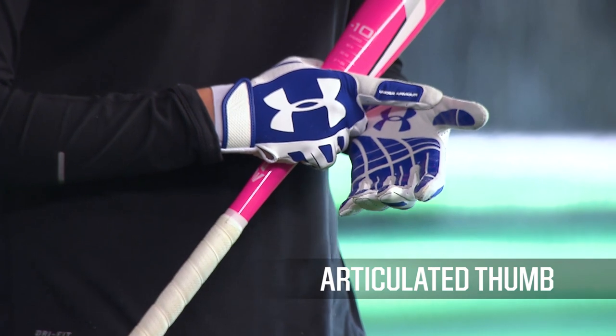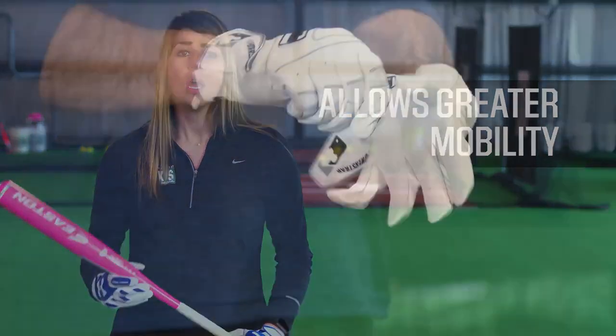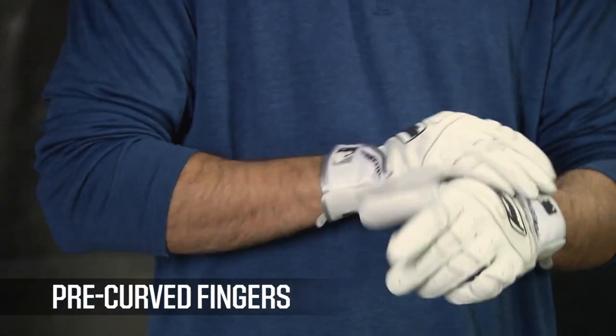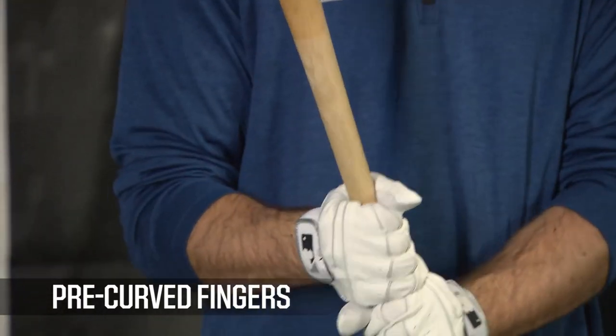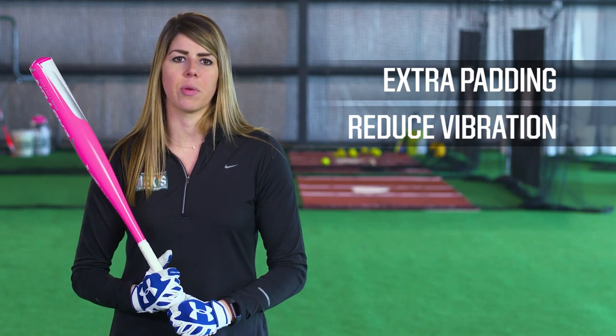There are several features to look for when choosing a pair of batting gloves. Batting gloves with the articulated thumb have a thumb piece cut separately from the rest of the material, allowing for greater mobility. Gloves featuring pre-curved fingers help keep your hands in a natural curve that could help improve your grip. Some batting gloves come with extra padding in the palm to help reduce vibration and sting from a hit.